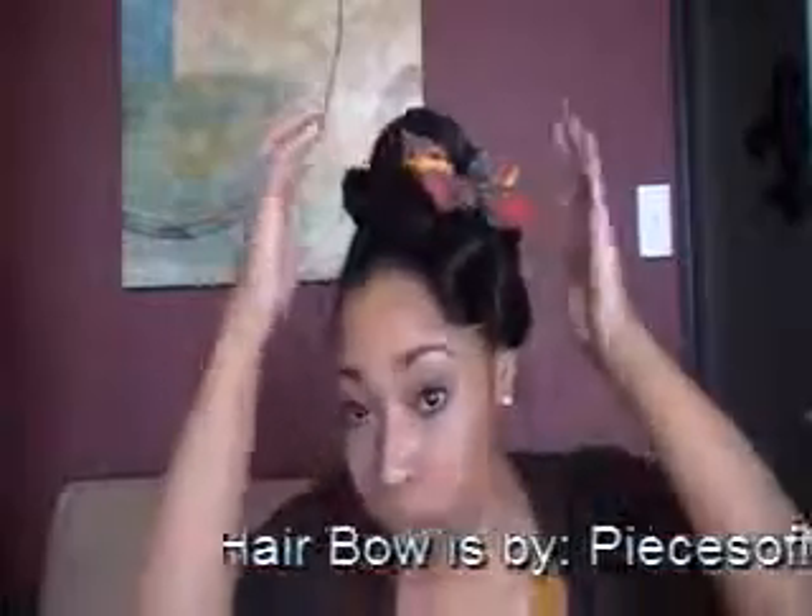Now I'm going to be jazzing this look up with a hair bow — you can use any accessory that you would like to use. Now this hair bow I actually won off of Instagram; there was a contest being held by Love Your Mane and it was being sponsored by Pieces of Mojo. I will link both of their Instagrams in the description box as well as Pieces of Mojo's website where you can purchase your own bow. But this is the look — I hope you guys like it, take care, peace out and God bless.